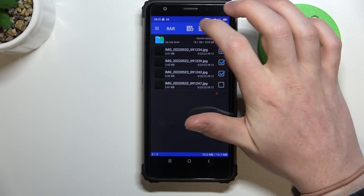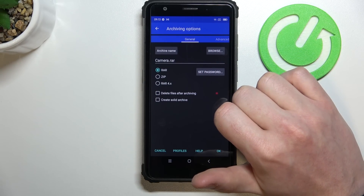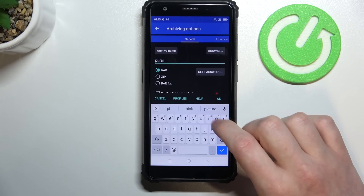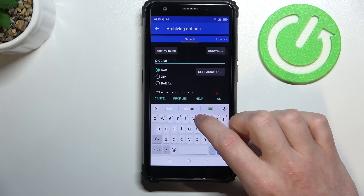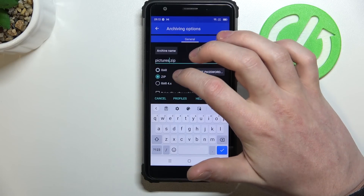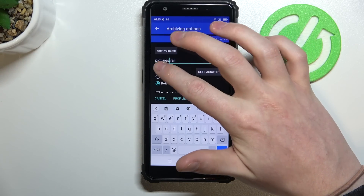Then go for the plus button right here and you'll be able to customize archiving options. First thing is to pick the name — I'm gonna call it Pictures. Next, choose the extension for the file; here you can pick it to be RAR, ZIP, or RAR 4.x.